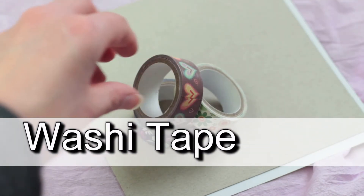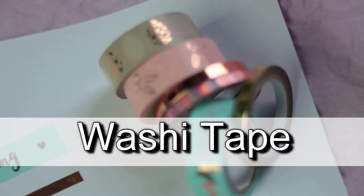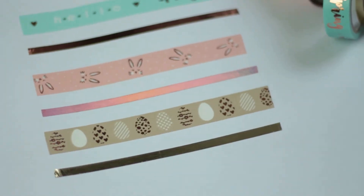I got washi tape. I wasn't sure if I want to get these because I don't think they are that pretty. And actually, I wasn't looking for those washi tapes — I was looking for different ones — but I had trouble finding them. I don't know, but I thought I might give them a try.